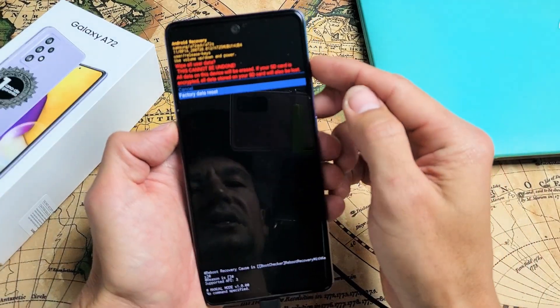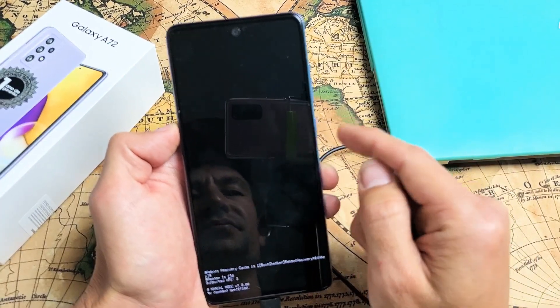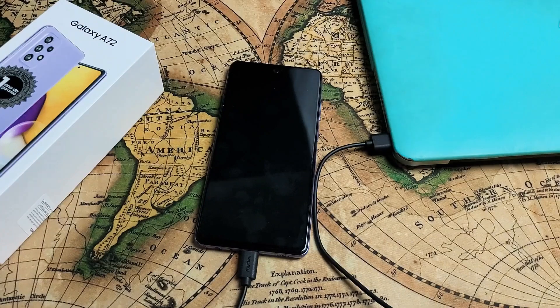Questions or issues, just comment below. I'm not going to factory reset this — I'm just going to go back up to cancel and it's on Reboot System Now, so I'll tap on power and just let it boot up regularly. Any questions or issues, comment below.